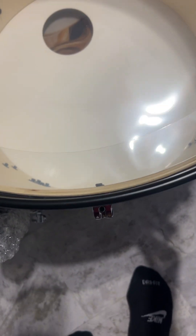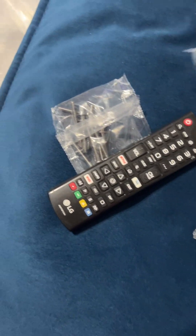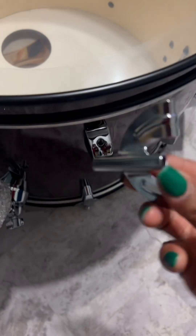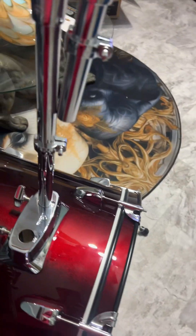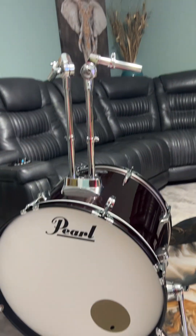Now it's time to flip over the other side. There we go. I'm going to put the other side. I got them on too. I'm doing good, I'm doing good. So far, so good.